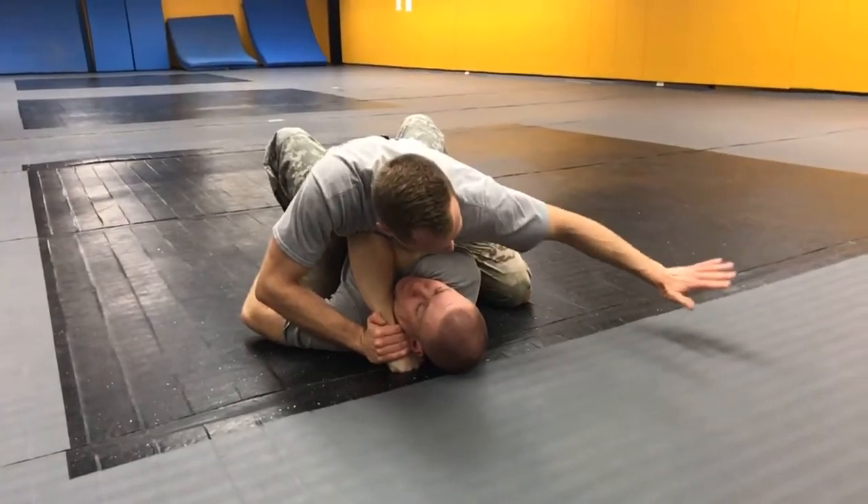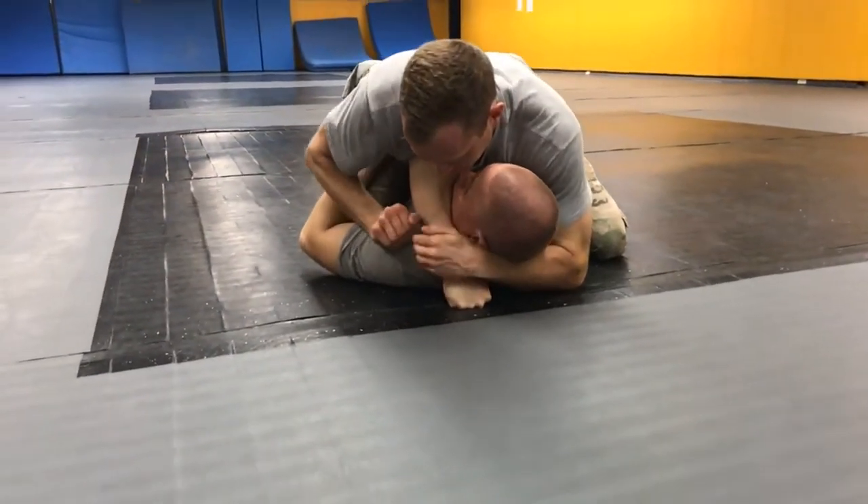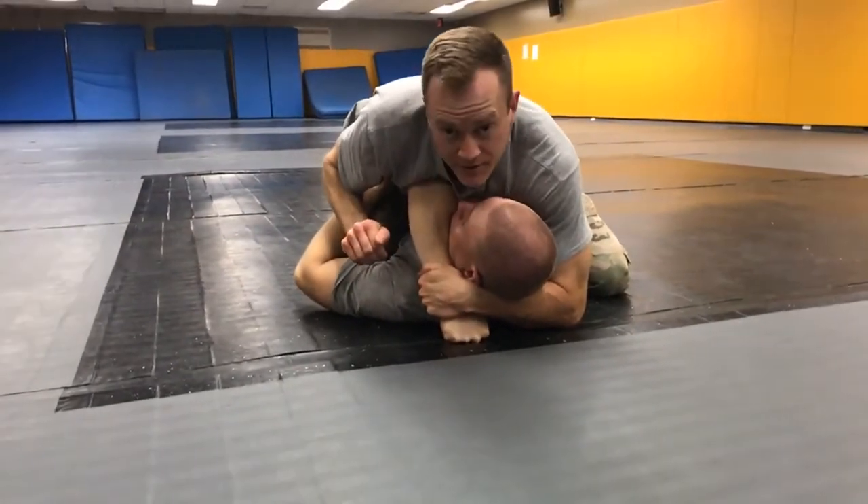This arm that was on the elbow is going to come behind his neck, and I'm going to secure his wrist with that hand again using a thumbless grip.